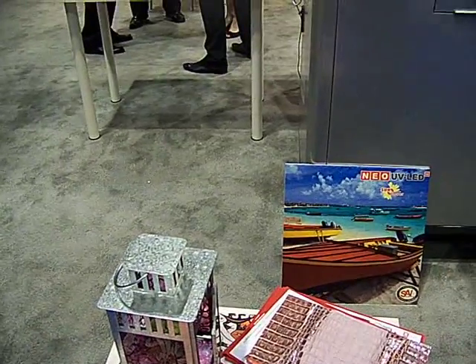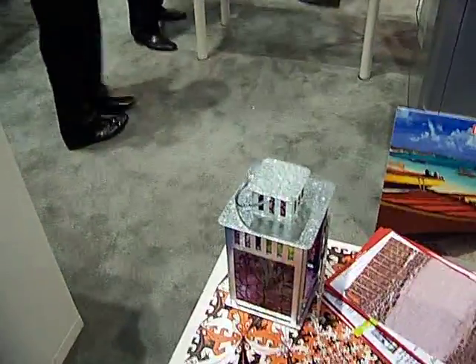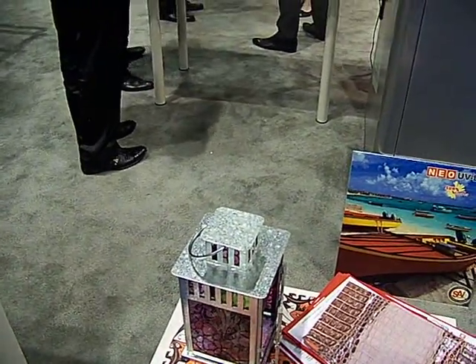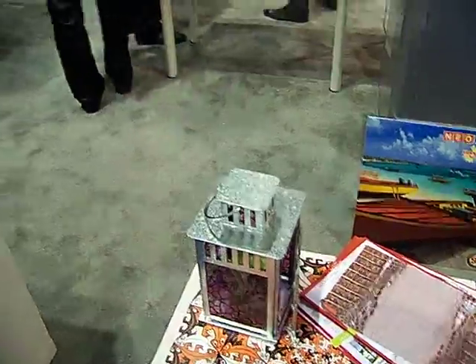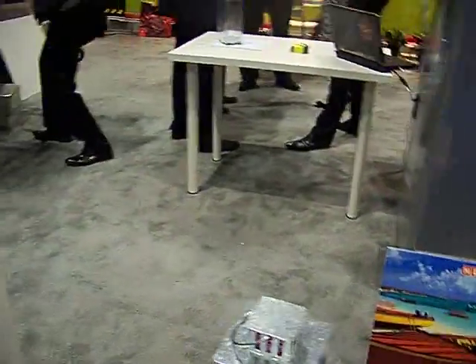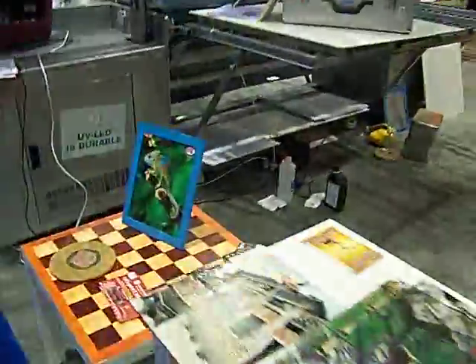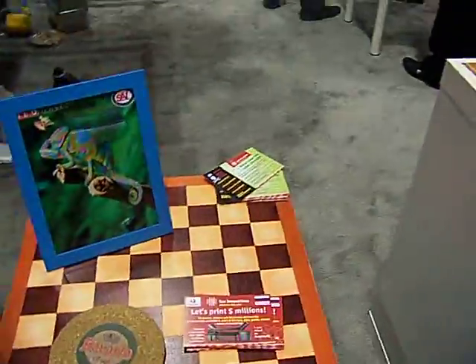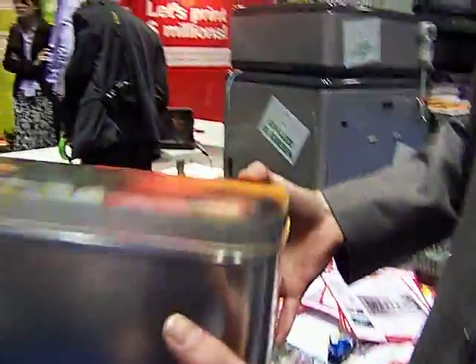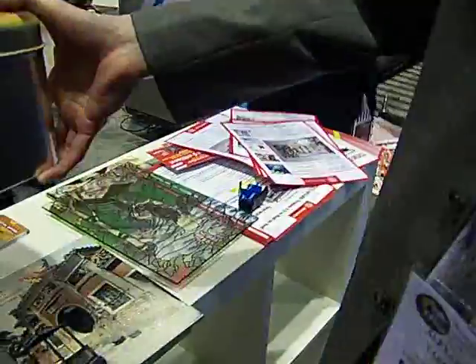Does Martha Stewart know about this? She does a TV show about how to make crafts — she would love this printer. Martha Stewart, if you're listening, buy one of these. Okay, let's go see water printing. There's another table showing how they can print on metal — they put the whole thing in there.